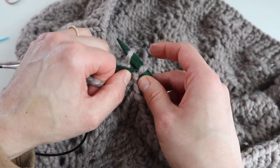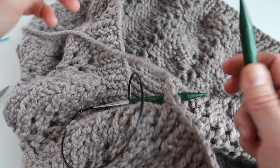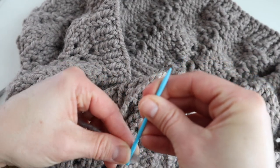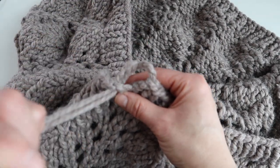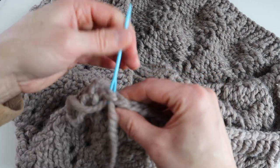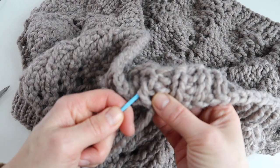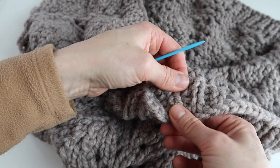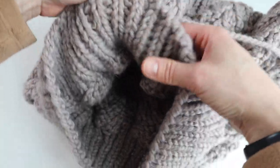Continue binding off all the way around. When you're nearing the end and only have one stitch left, cut a little tail, pull the yarn gently through, and remove your needles. Grab your tapestry needle, thread the tail through it, and close up the ribbing by going through and coming back through. Then weave in your ends by going up through the work, pull the yarn through a bit, take off your tapestry needle, and snip the yarn. Do the same thing weaving in the tail at the top, then cut the tail and you're done.